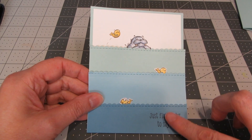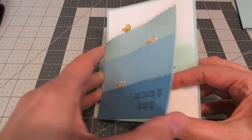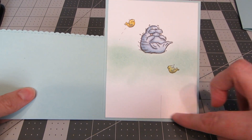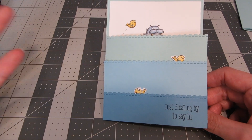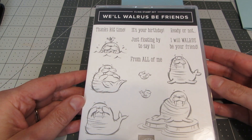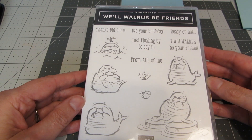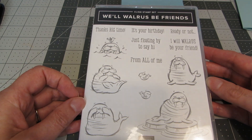I wanted to have kind of an ombre effect of some pretty blue waves coming down, and then when you open it up on the inside you can see the cute little walrus floating on the inside. I'm using the We'll Walrus Be Friends set, and I have to say this is probably one of my favorite sets in the new catalog. I love sea critters and this walrus is just so cute — he's in different positions on an iceberg with a little seagull on his head, floating. It's really cute.